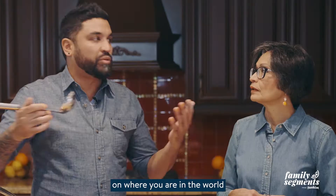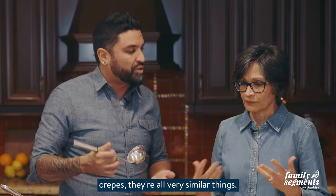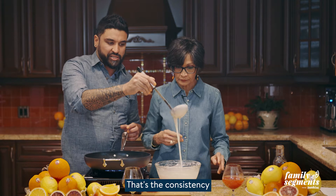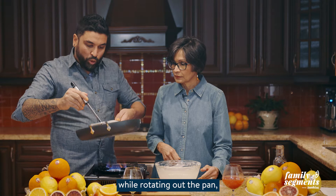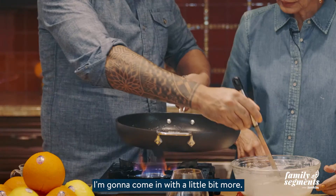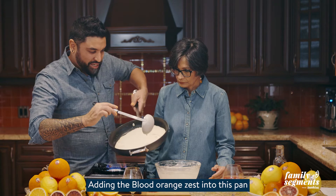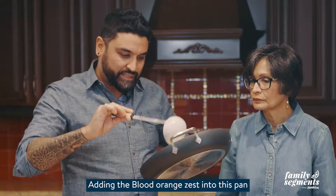This is the thing with recipes — depending on where you are in the world, everyone has a version of something very similar. Chota roti, dosa, crepes — they're all very similar things. Here is our batter, nice and thin just as we want it. Our butter has melted and I'm going to pour this into the pan while rotating so I get a nice circle. Adding the blood orange zest into this pan gives crazy flavor.